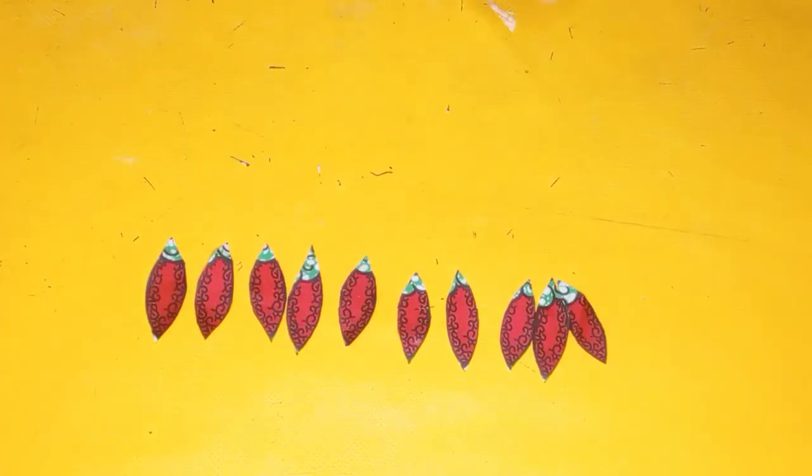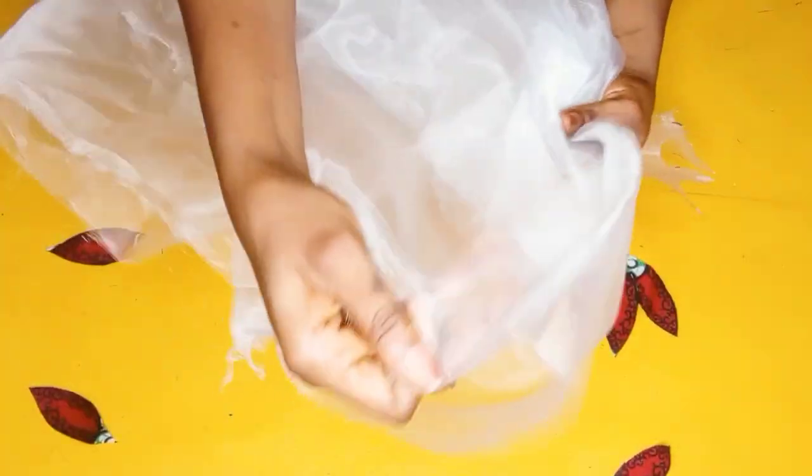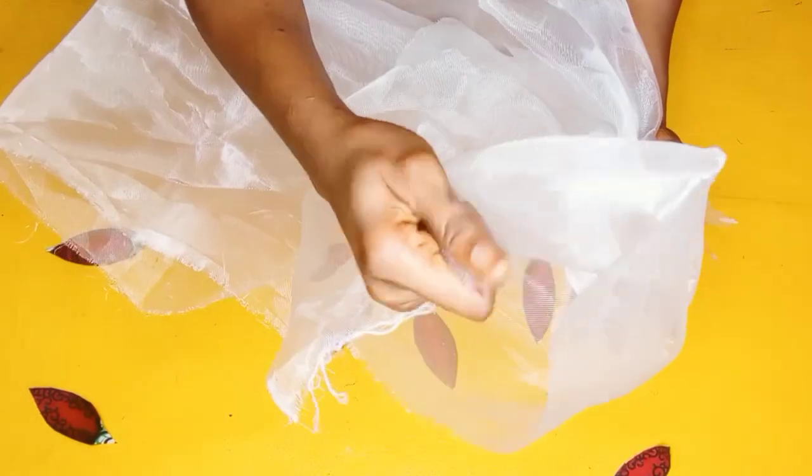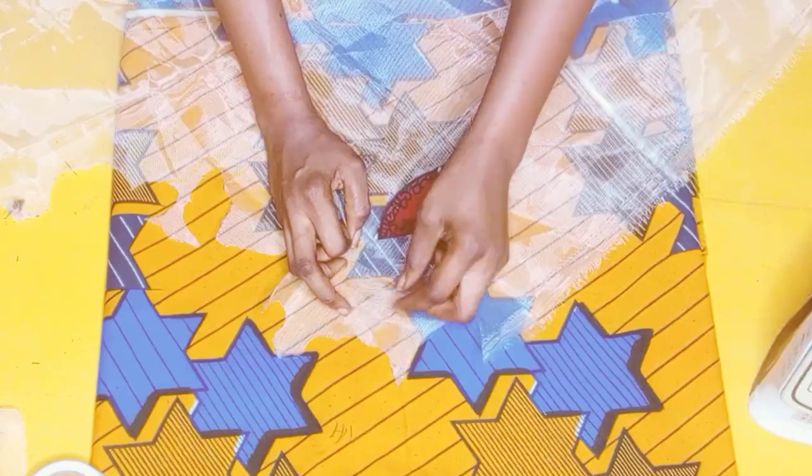The next thing I did was to bring out my crinoline mesh net, which I'll be using to interface the applique. It's sold for 1,000 to 1,500 in the Nigerian market. I went ahead and placed it on my work table with the pieces underneath, and I also didn't forget to make use of my hemming gum.